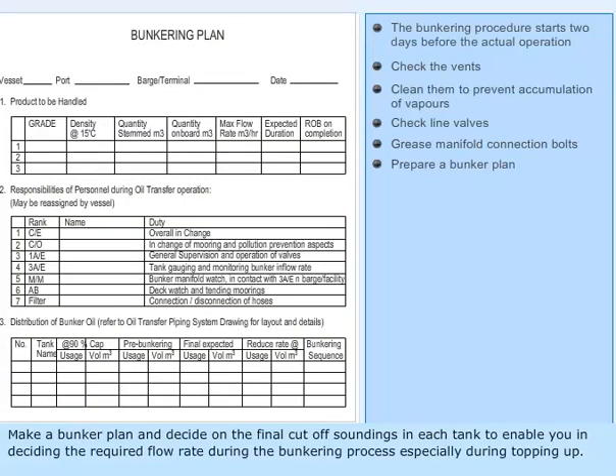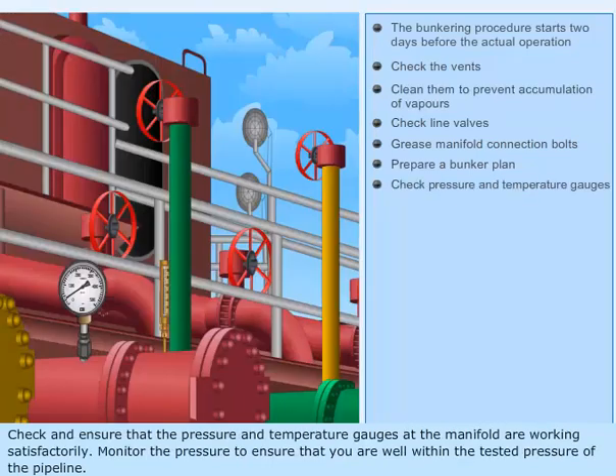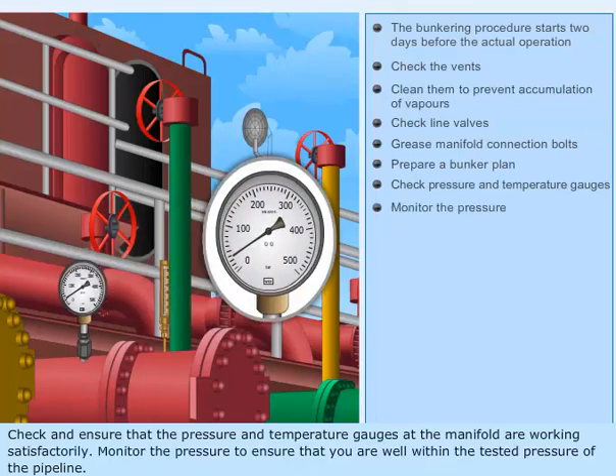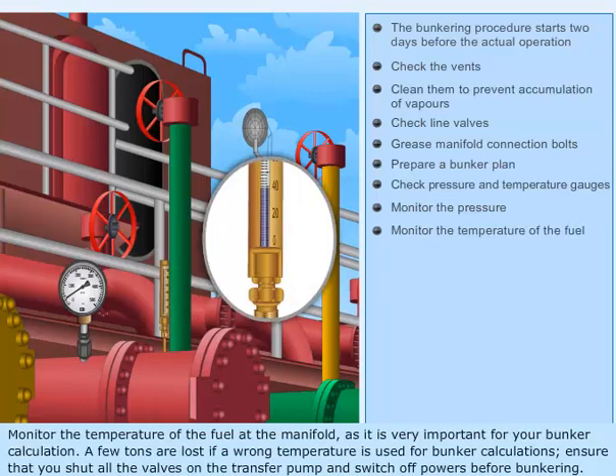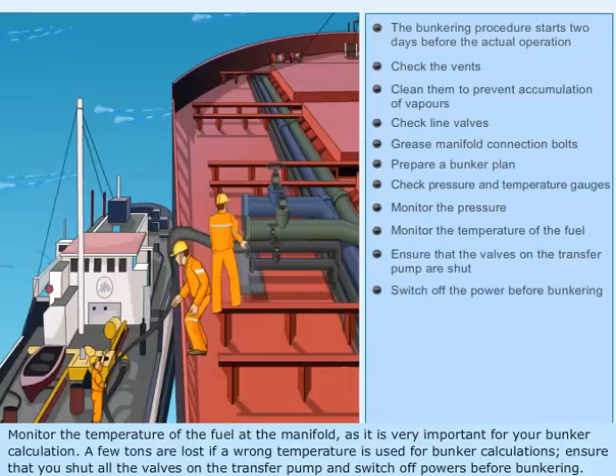Make a bunker plan and decide on the final cutoff soundings in each tank to enable you in deciding the required flow rate during the bunkering process, especially during topping up. Check and ensure that the pressure and temperature gauges at the manifold are working satisfactorily. Monitor the pressure to ensure that you are well within the tested pressure of the pipeline. Monitor the temperature of the fuel at the manifold as it is very important for your bunker calculation. A few tons are lost if a wrong temperature is used for bunker calculations. Ensure that you shut all the valves on the transfer pump and switch off powers before bunkering.